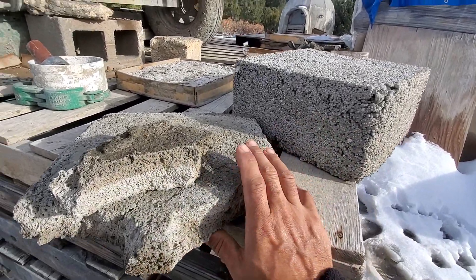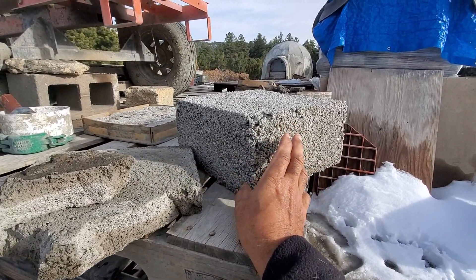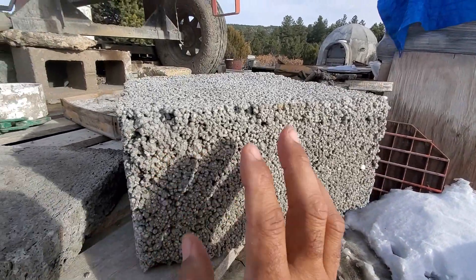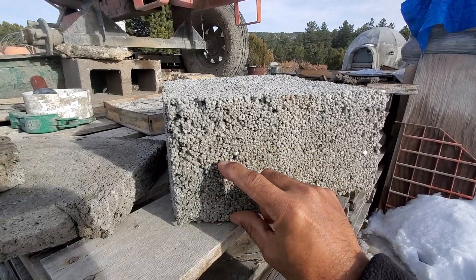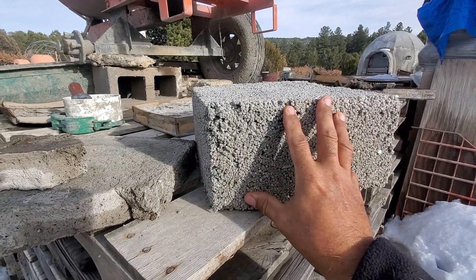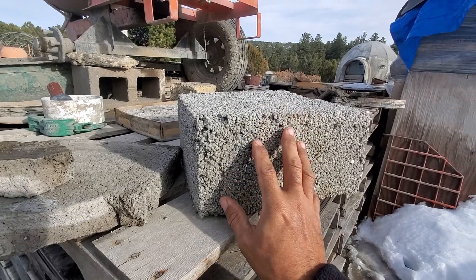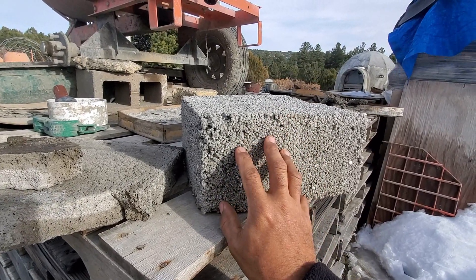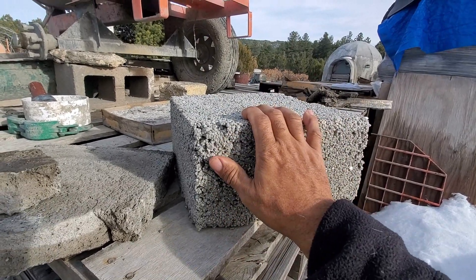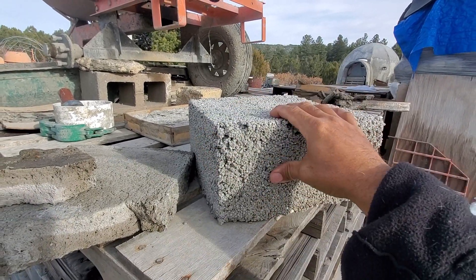The first one we're doing is the aircrete, and next we're also going to have a sample of styro aircrete sent to the engineer. The engineer will take the sample — I don't know if they need a one-inch or two-inch slab — put it in the machine, do the test, and then we'll know exactly what this mix is. This is a styro aircrete sample I made.